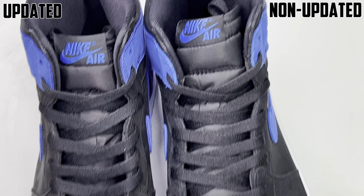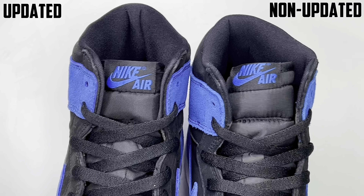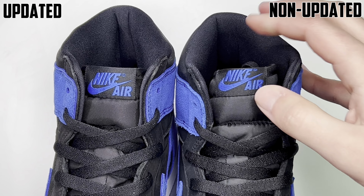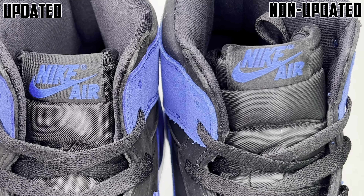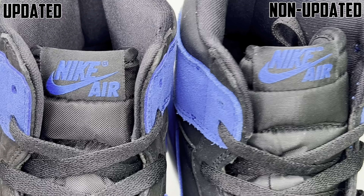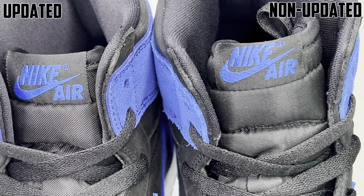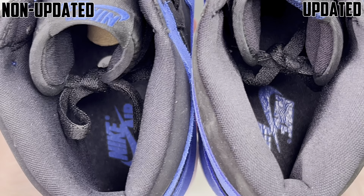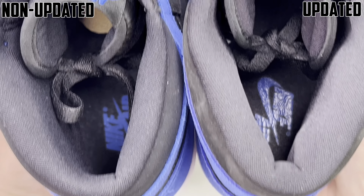Next, looking at the blue suede — it looks more rough and has a little more movement on the older non-updated batch. The updated one has movement too, it just seems a little easier. It also feels like the blue is maybe more vibrant or bright on the non-updated one than the updated one, but even right here in hand it is really hard to pick up the difference in the blue.